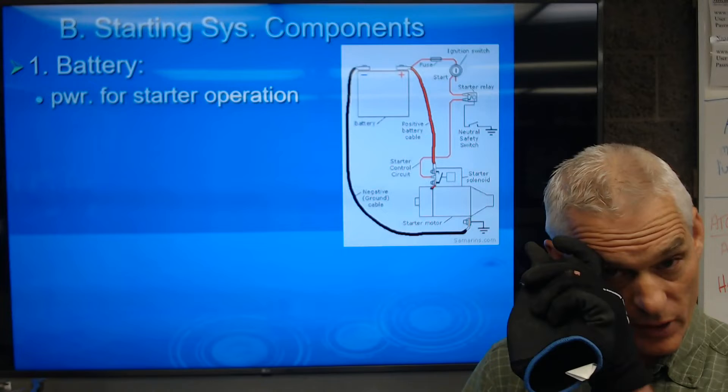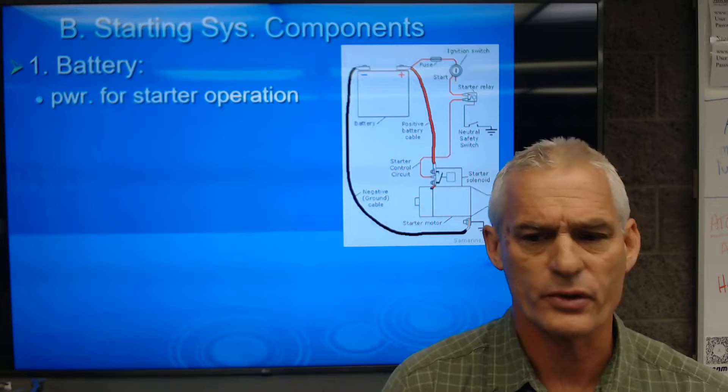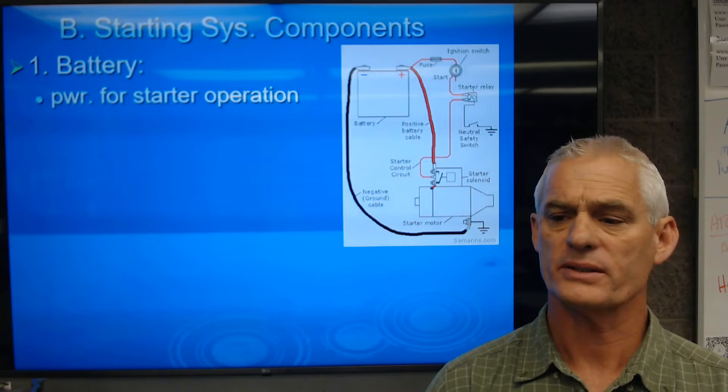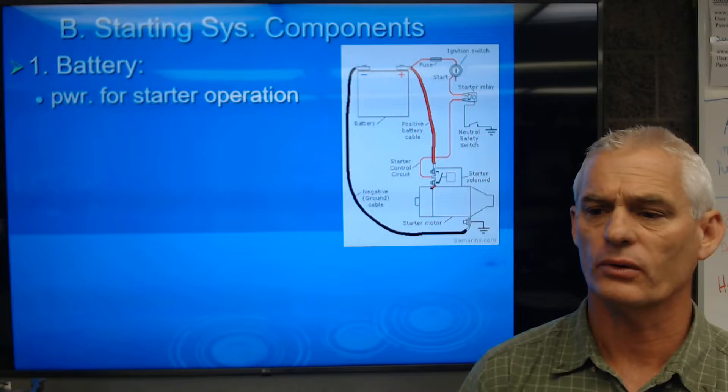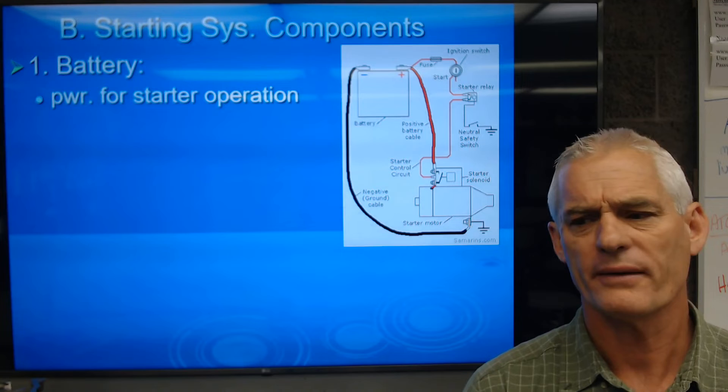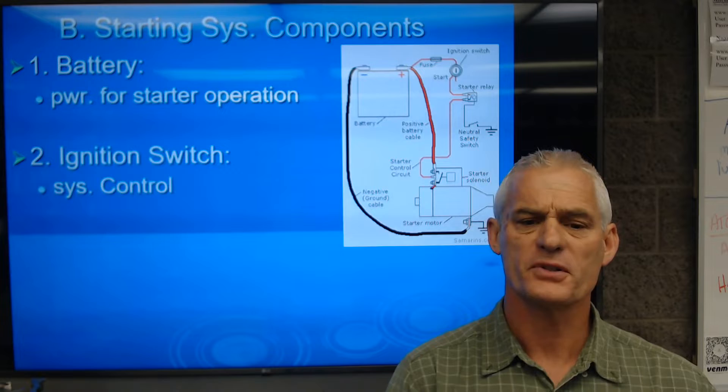Starting system components: first, the battery — our power source. It's basically a 12-volt source. A resting, fully charged lead-acid battery is supposed to be 12.6 volts, or 2.1 volts times six cells. When we start the car, it typically drops to somewhere between 10.5 and 11.5 volts, because it's fairly standard to have about a 1.5 to 2 volt voltage drop when you're engaging the starter motor.